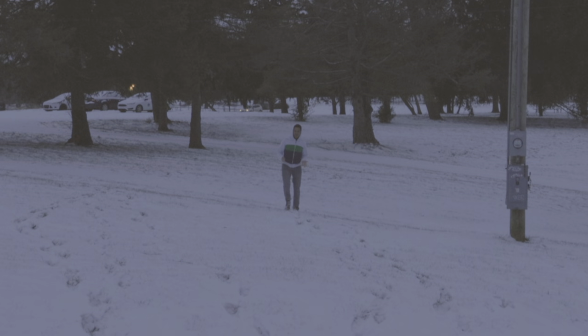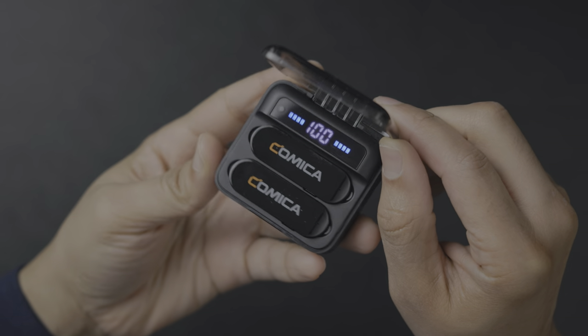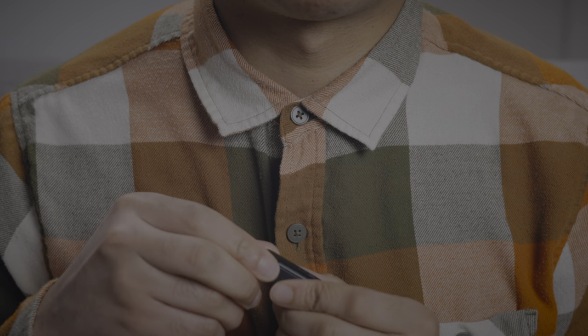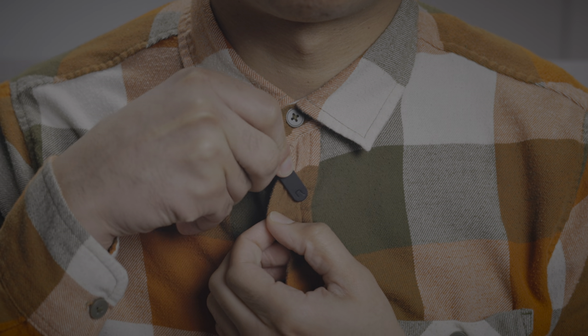In this video, we unbox and test out the Comica VeeMo S, a wireless dual channel microphone for your iPhone. It comes with two transmitters and a receiver that plugs into your iPhone's lightning port, and it can definitely improve your sound quality.